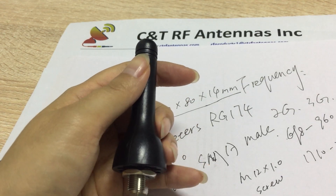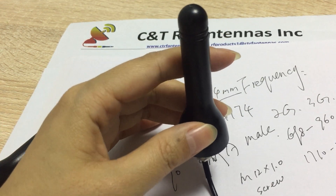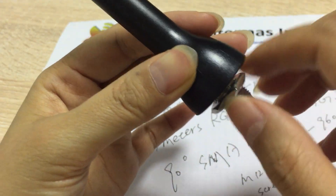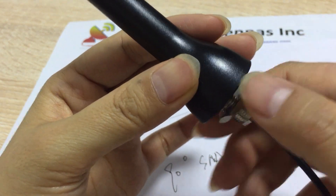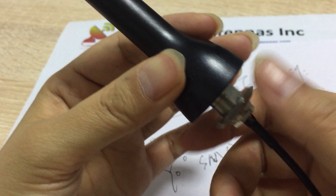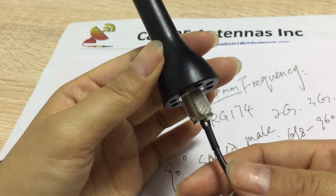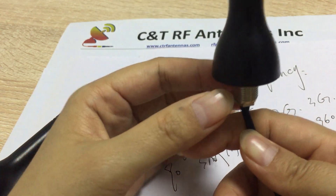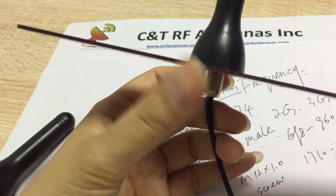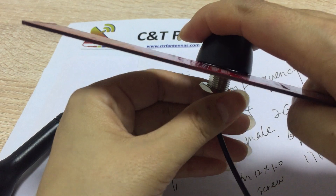This is a waterproof omni-directional antenna. You can mount it to your device — inside or outside. It's useful for smart devices, and you can use it for tracking and positioning applications. You can lock your device here and screw it on to mount it.